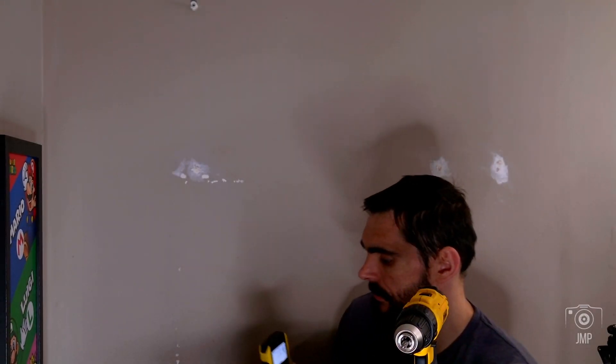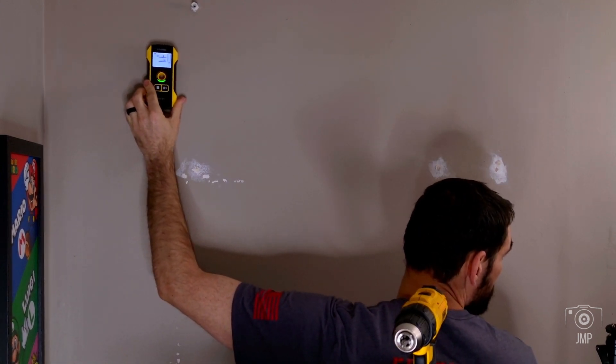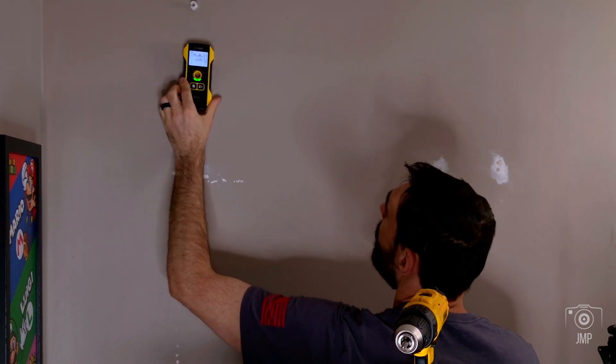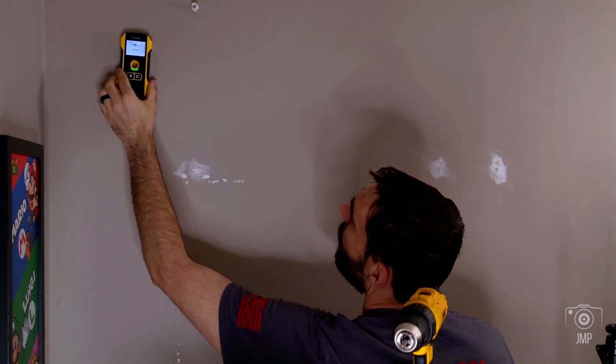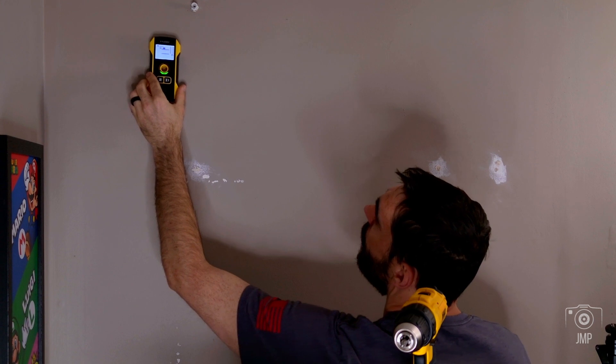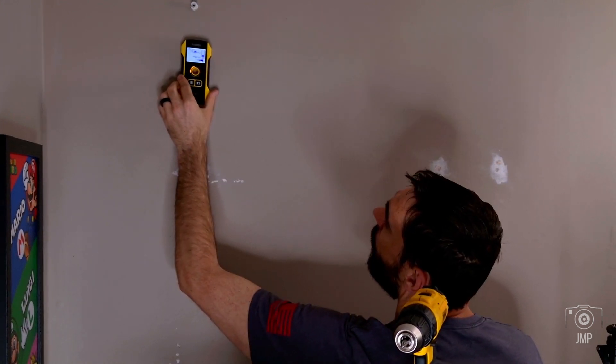It's super easy to use. All you have to do is turn it on, set it to the mode you want, and slide it across the wall. It tells you when you're centered on a stud, and even whether you're at the center or the edge — which is great, because knocking on a wall you might only find the edge and your screw could slip right out.